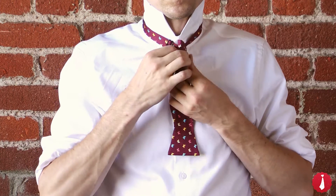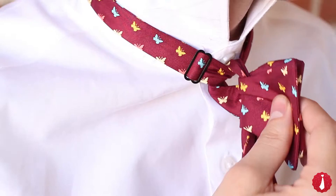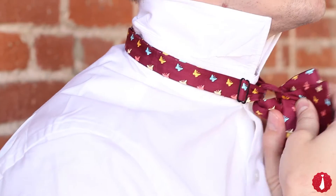Bring the edges of the bowtie shape together and hold them in place. Here you can see the loop that is formed behind the bowtie. This is where you need to push the longer end through.